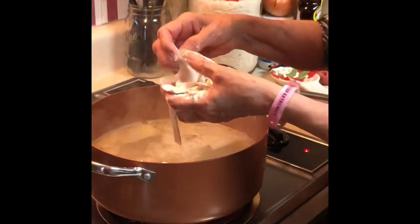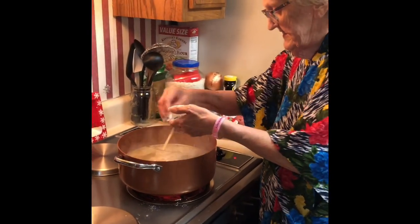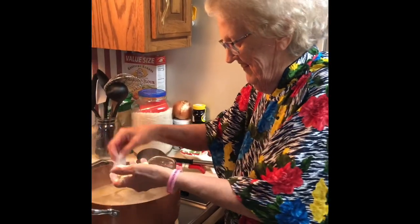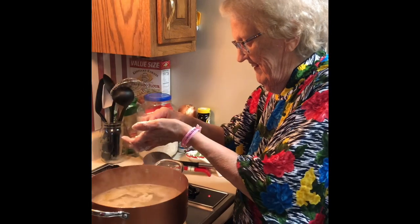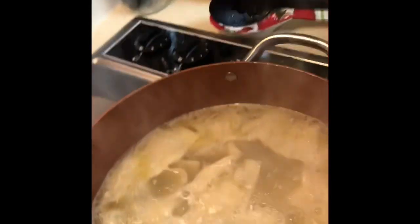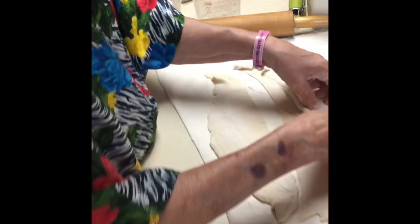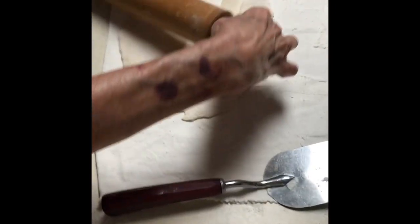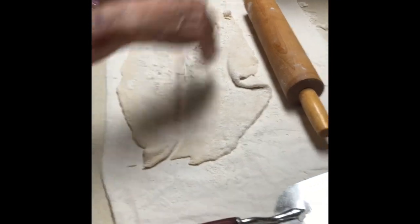It smells good — or the broth does. It really does. I wish y'all could smell through the phone. See the richness in this? That yellow broth. You can skim that off — let it set and it'll rise to the top. And I'm going to roll these other two pieces out that were too thick. Need more flour. They don't need to be sticky.